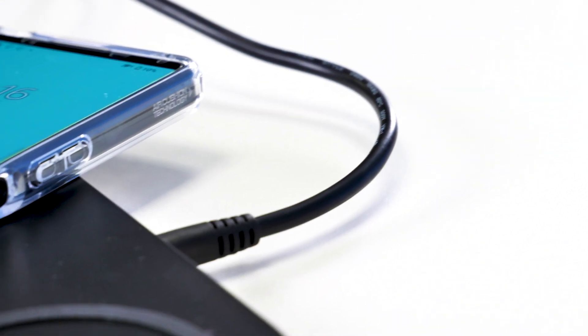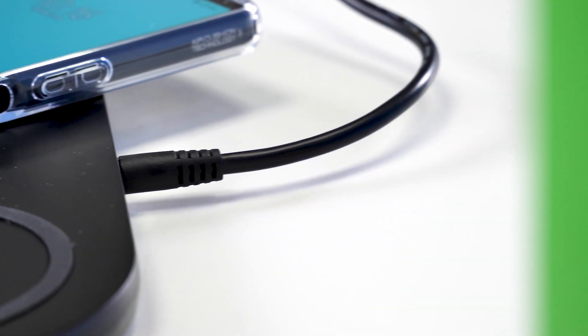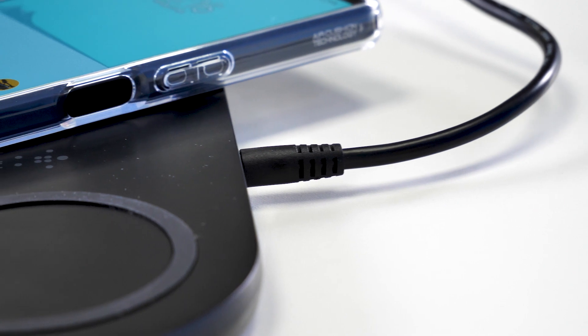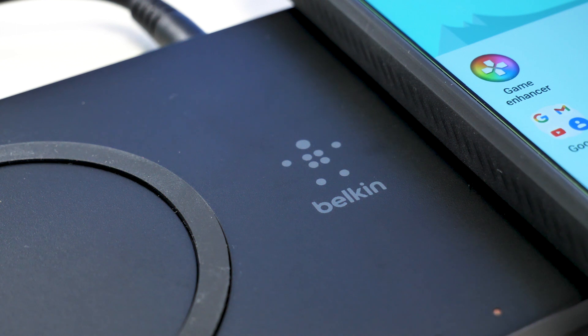It's not all perfect though. For some reason, Belkin have decided to use a barrel plug on the power supply rather than just using a USB-C cable. This is not ideal as if the cable is damaged somehow, it's going to be more difficult to replace. Thankfully, you'll probably just plug it in and leave it in one place, so it's not likely going to get damaged easily.